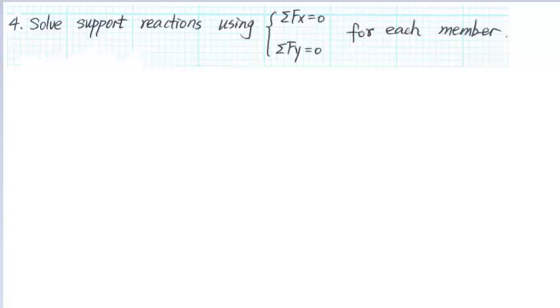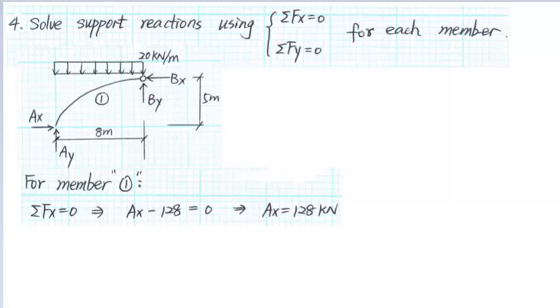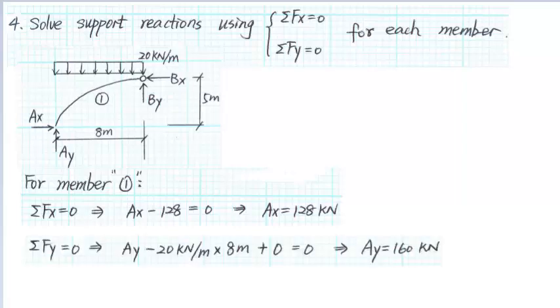Next, we will solve the support reactions at A and C by using the equations of equilibrium. For member 1, summing the forces in the X direction gives AX minus 128 kN equals to 0, so AX equals to 128 kN. Summing the forces in the Y direction gives AY minus 20 kN per meter times 8 meters equals to 0, so AY equals to 160 kN.